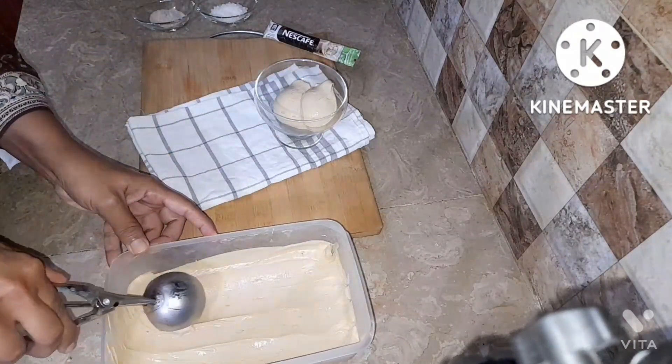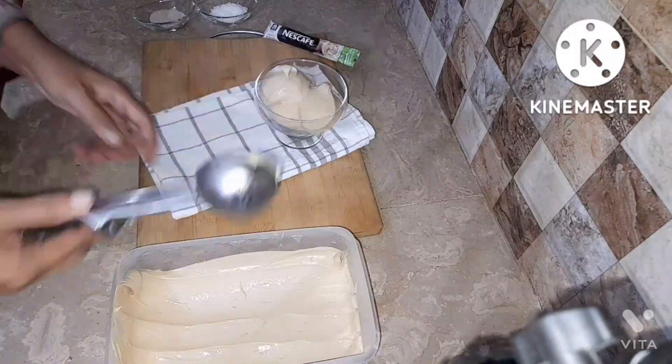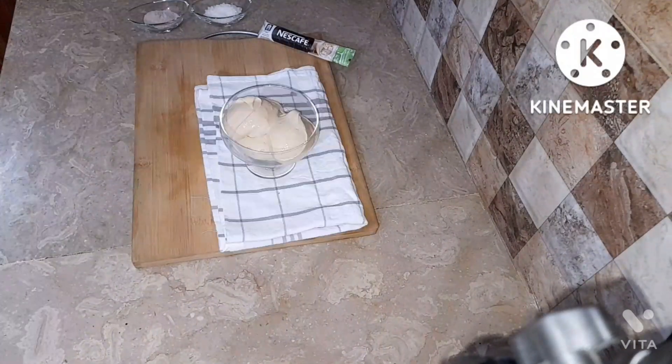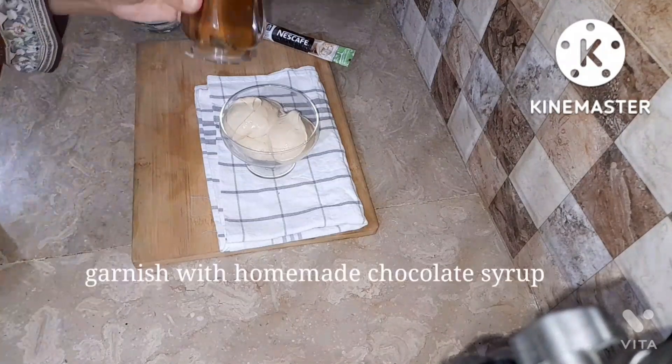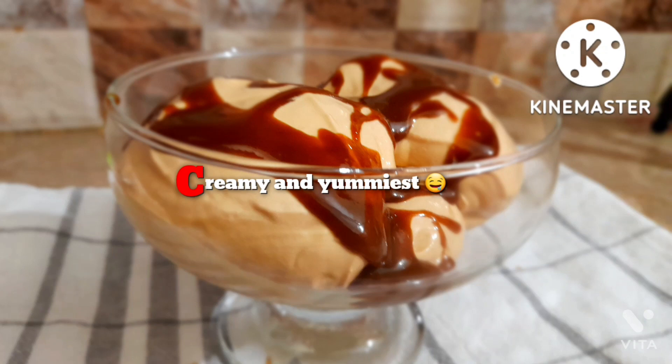This was the most amazing ice cream I ever tried. The coffee flavor — mostly people love it, but children don't like it due to its bitter taste. This ice cream was a bit bitter, but more creamy and yummy. I really really loved it — an amazing flavor.